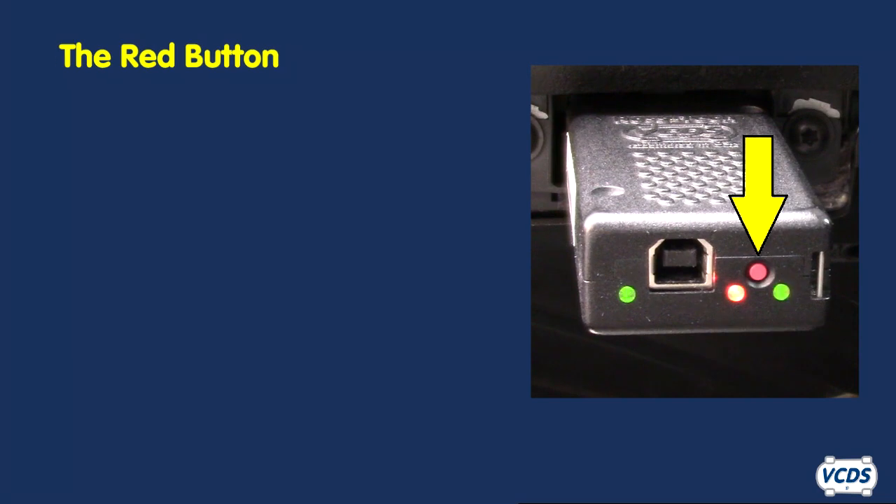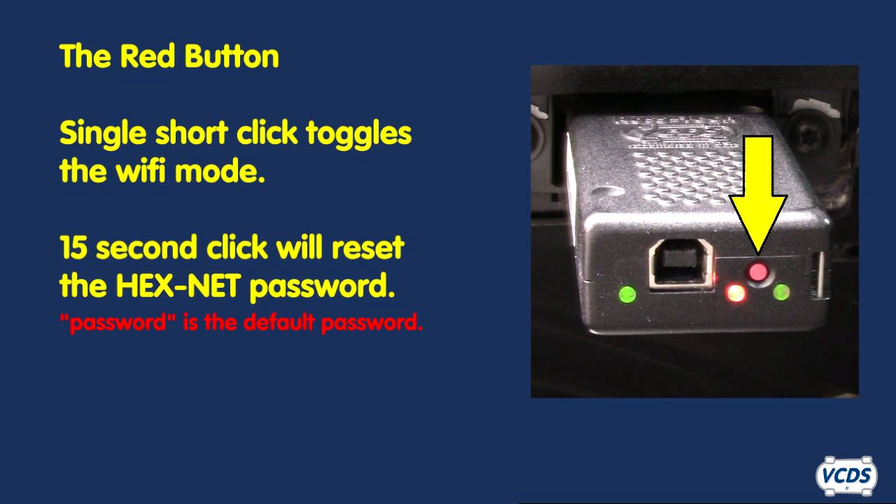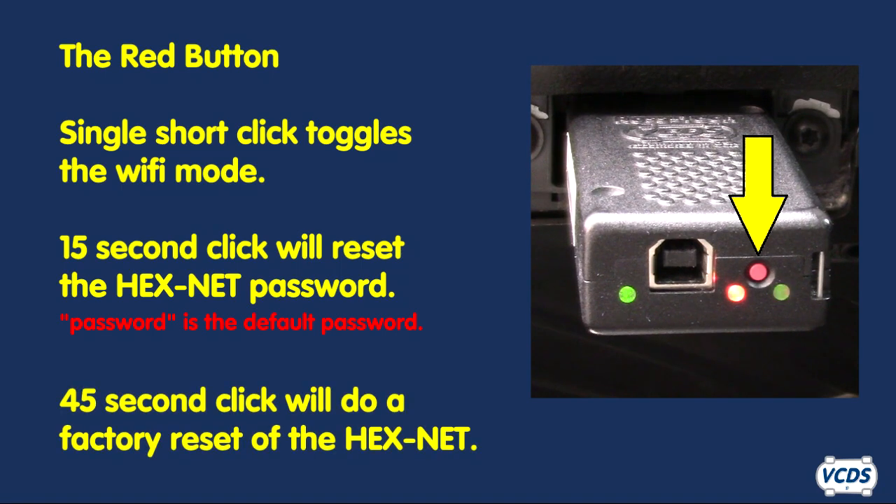The red button between the second and third LED lights has a few different functions. When the Hexnet is powered up, a single short click of the button will toggle the Wi-Fi between access point and infrastructure mode. A long click of 15 seconds will reset the password, and a very long click of 45 seconds will do a factory reset.